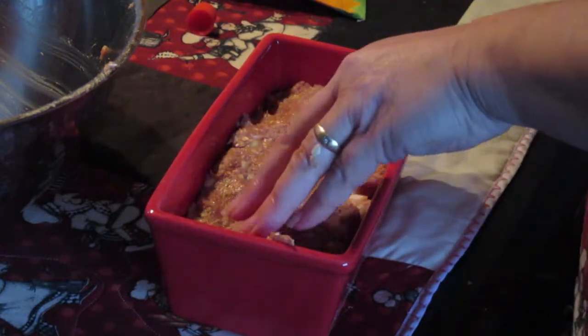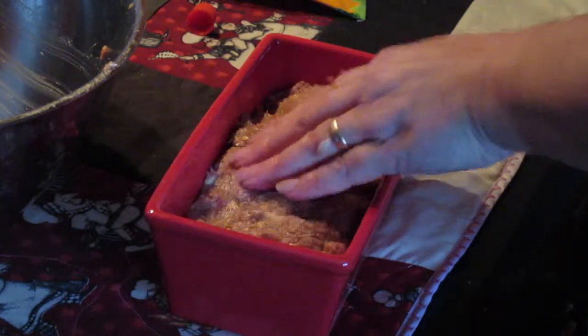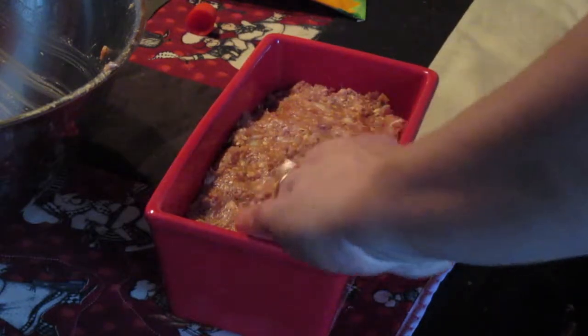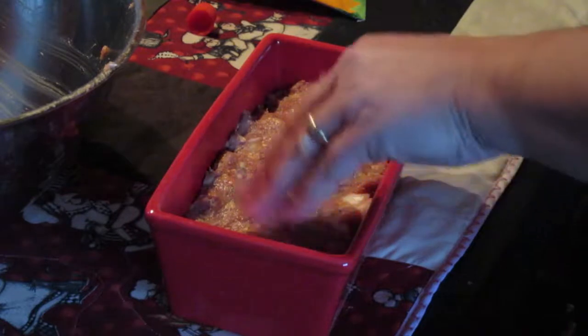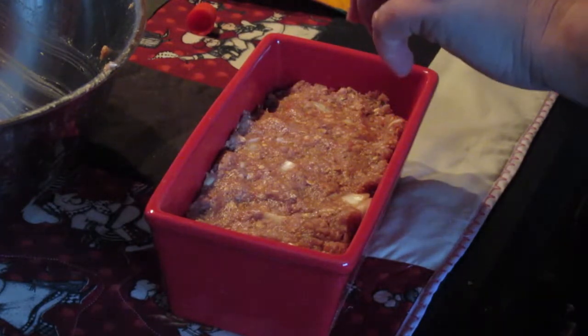Put it in the oven at gas mark six, which I believe is about 400 degrees, for about 45 minutes to an hour. And while the oven is on, I'm going to be cooking some other things.